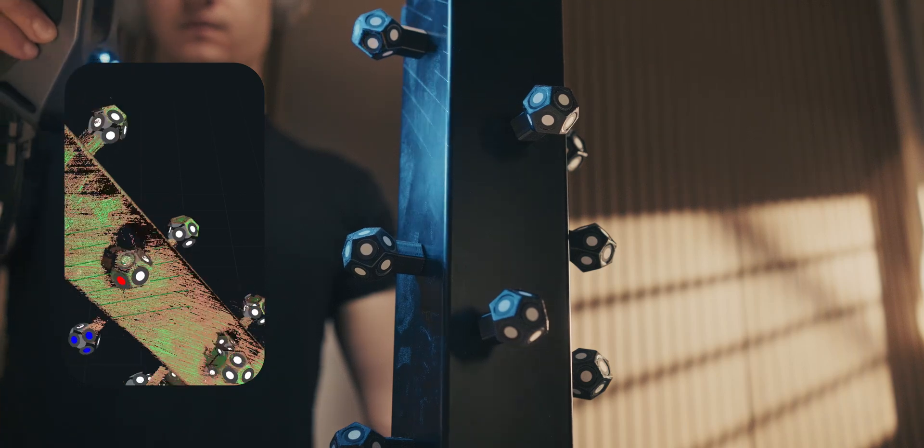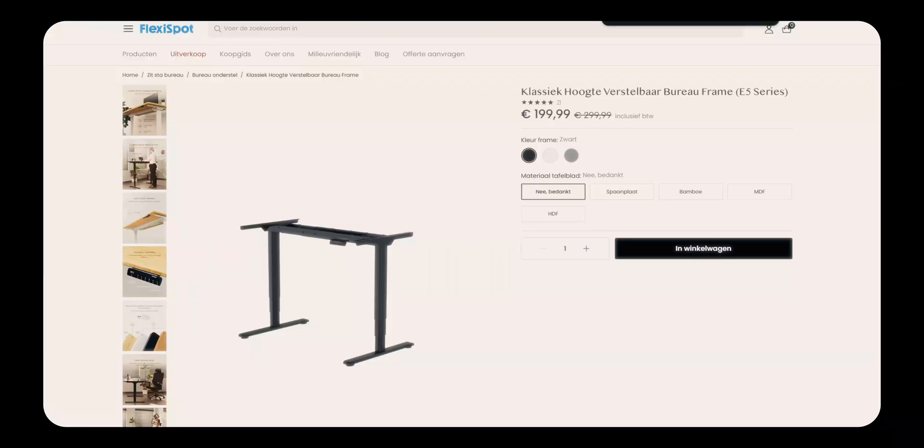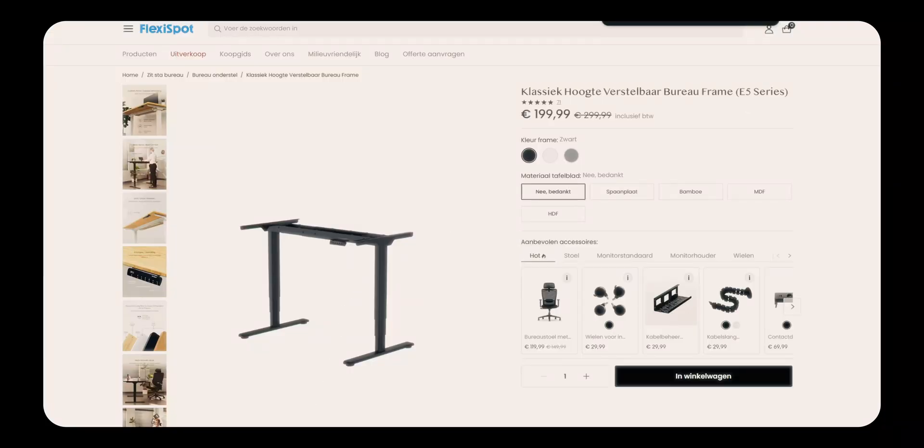The sit-stand legs that I'm 3D scanning here are from Flexispot. I use the E5s and I bought these myself — this is not sponsored or anything like that.